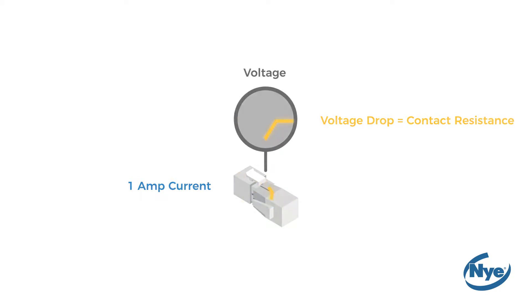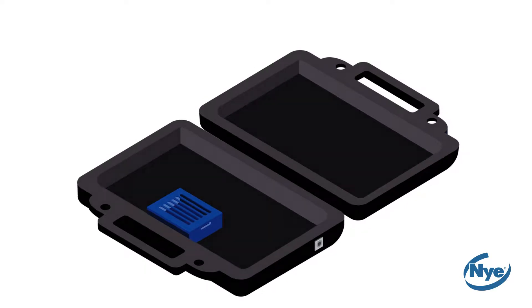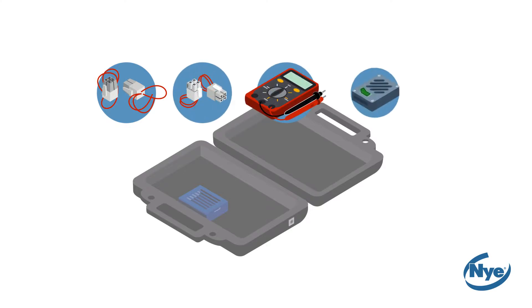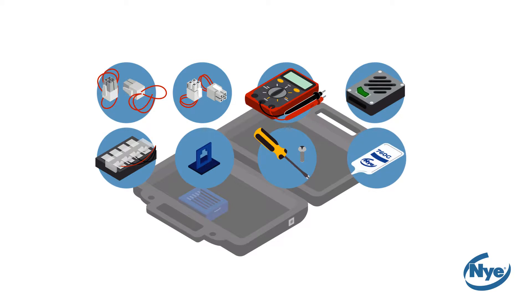In this kit you will find all the parts you need to complete an electrical resistance test: two male connectors, two female connectors, a multimeter, a power unit, the terminals, a connector holder, a screwdriver, and lastly the sample pack of Niogel 760G.